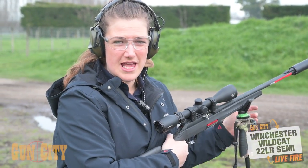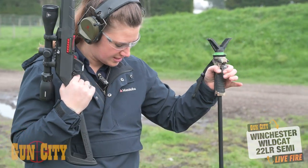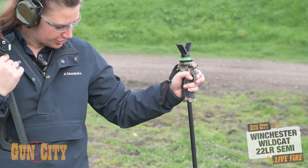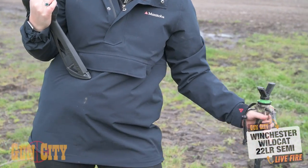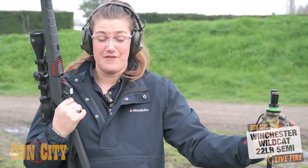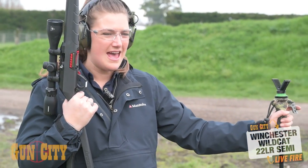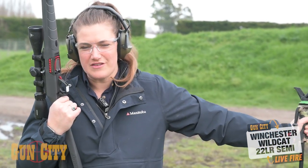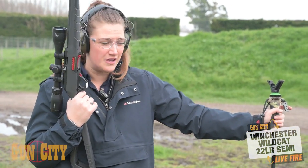Another really handy accessory when you're out in the field or just plinking is the Acutec shooting stick — an extendable, lockable shooting stick that collapses right down. It's also designed as a walking stick if you need that assistance. If you're trying to teach your kid how to shoot an air rifle or any firearm and they can't hold the gun up, and you don't have a rest, this is an awesome alternative.